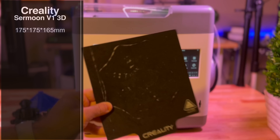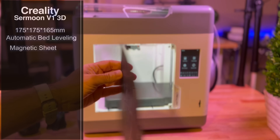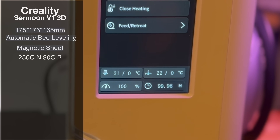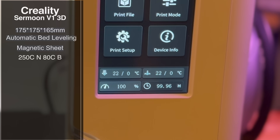The Surmoon V1 is a compact printer, and the build plate dimensions fit that compact nature. We're looking at a 175 by 175 by 165 millimeter build plate. It does have automatic bed leveling and a magnetic sheet, which is going to make it very worry-free to take off prints. Print temperatures from a nozzle perspective go up to 250°C, and the bed up to 80°C, giving you the ability to print some higher-end materials.